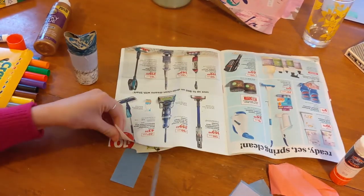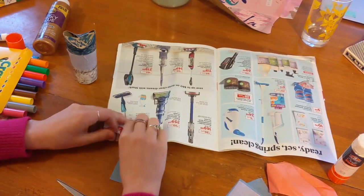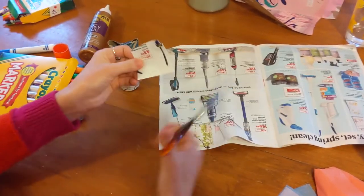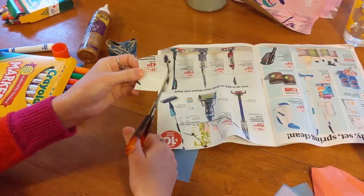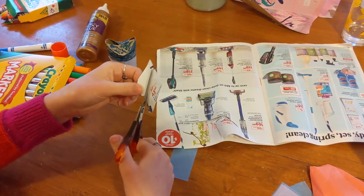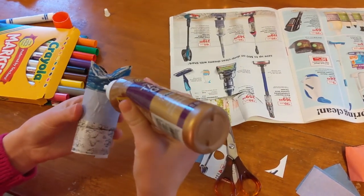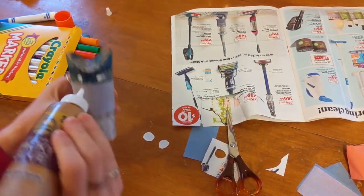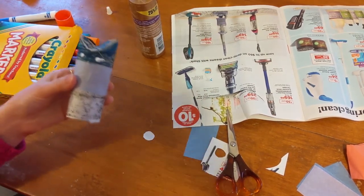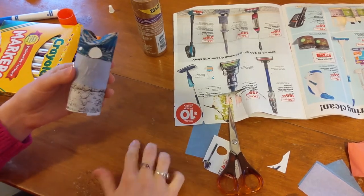Now it's time to make the eyes of the owl. I found a white piece in the magazine and I'm cutting out a square, and then I'm going to cut out two circles for the eyes. Now that I have my two circles cut out, I'm going to put some glue right underneath where the ears are. And if you don't have glue, you can always use tape.